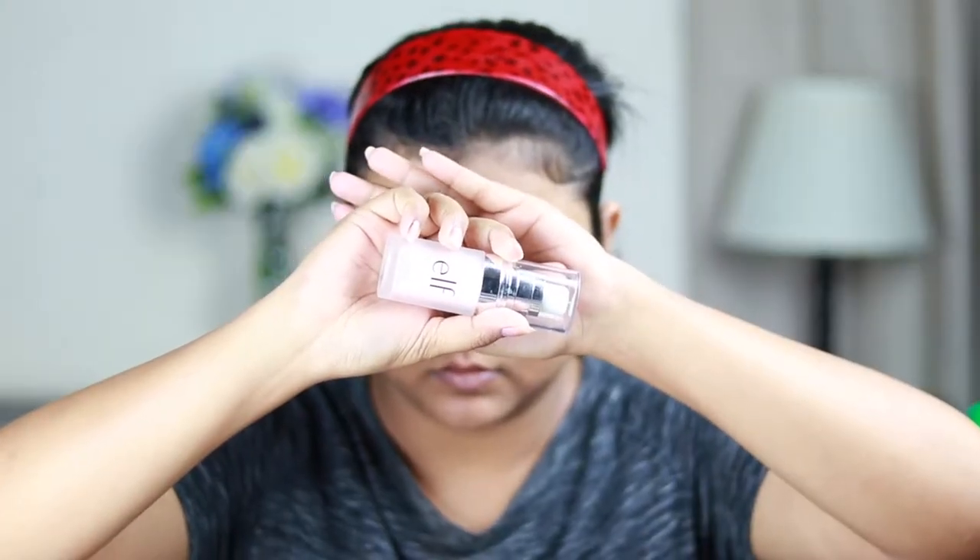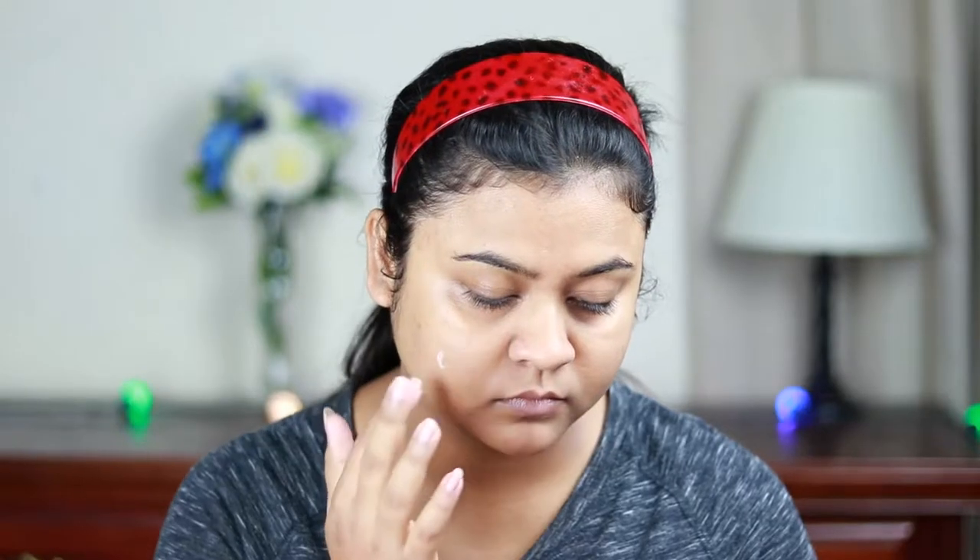For my primer today I'm going to use this ELF Poreless Primer and I'm going to apply it all over my face and neck, spreading it out with my fingers. I already moisturized my face about half an hour ago using my Garnier Moisture Rescue Gel Cream, so I'm not moisturizing again.